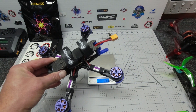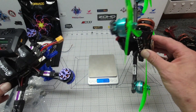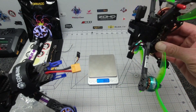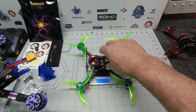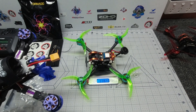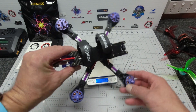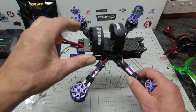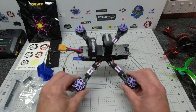Just by comparison, putting a Tarot 109 with props, GPS antenna, etc. on the scale, that's weighing in at 339 grams. So yeah, the X220 is a fairly hefty unit. It has an XT60 connector, which is really good. I'm going to run this on a 4S 1500 milliamp battery.